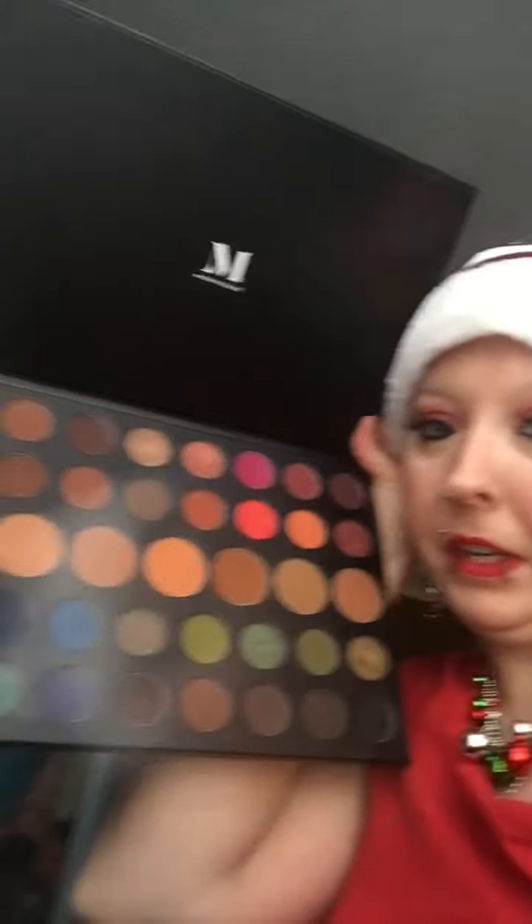And then for my actual eyeshadow today, I used my Morphe 39A Dare to Create palette.